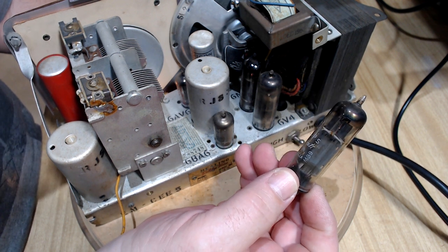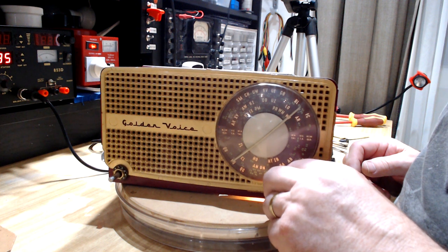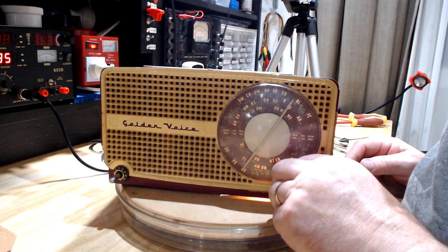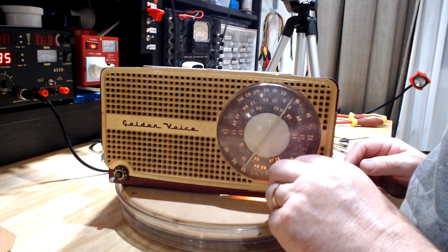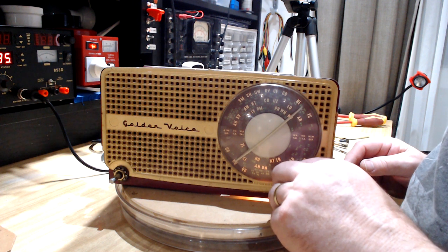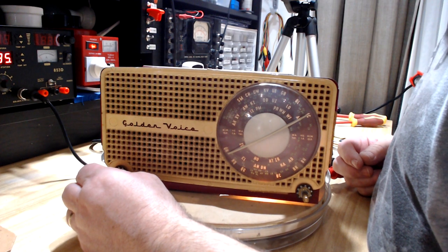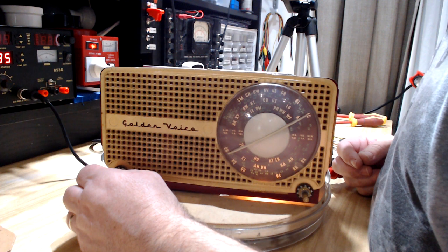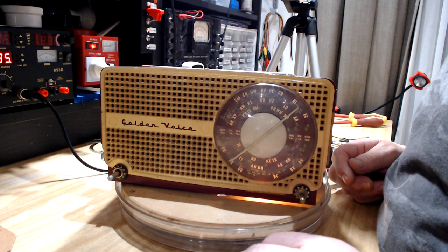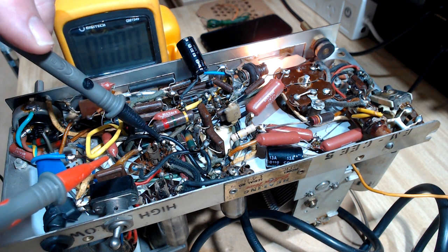It doesn't sound the best — it's muddy or something, pretty ordinary. It's going to need some looking at. Just before I change those caps, I'll check the grid bias on this valve, as that may be the cause of the distortion. Pin one, pin three is the cathode, pin two is the grid.